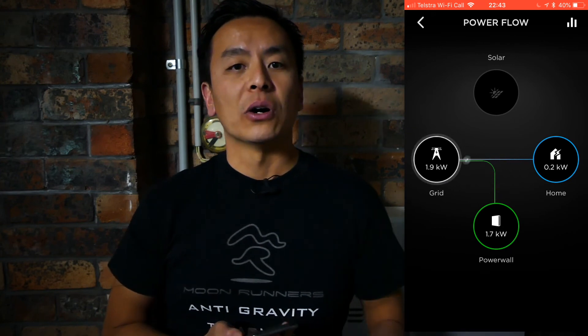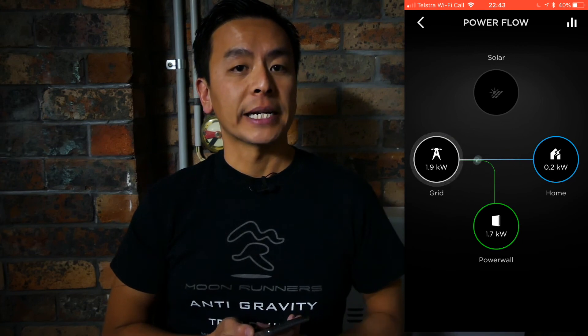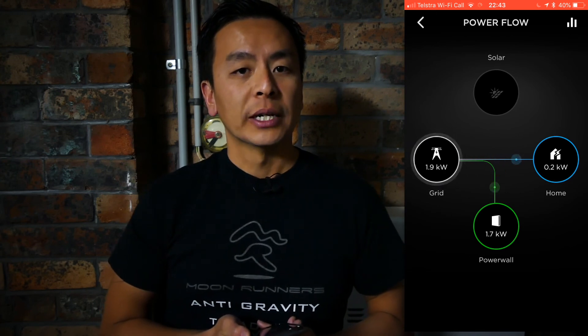I'm going to try and do a video on the app itself and its different functions. It has recently had an update which also makes it a little bit easier to charge your Powerwall 2 at off-peak times. Thank you for watching, I hope you've enjoyed that video. I hope it's a nice day where you are and, as always, happy charging.